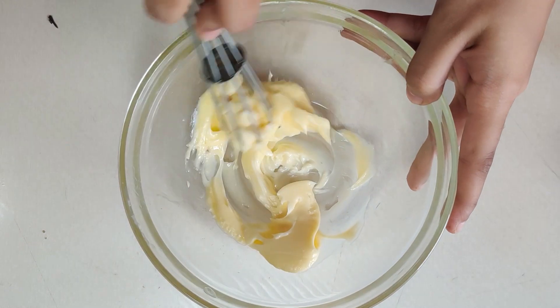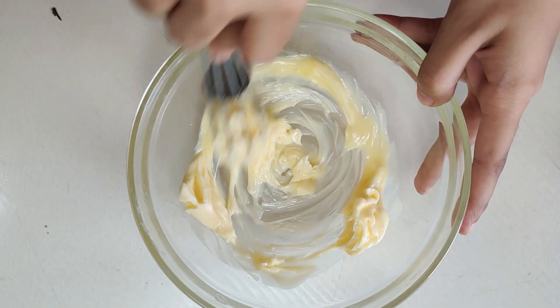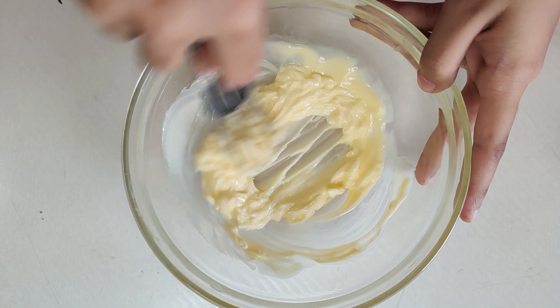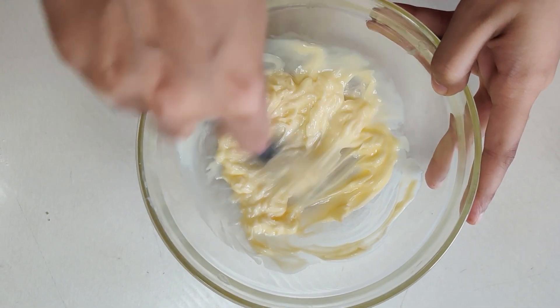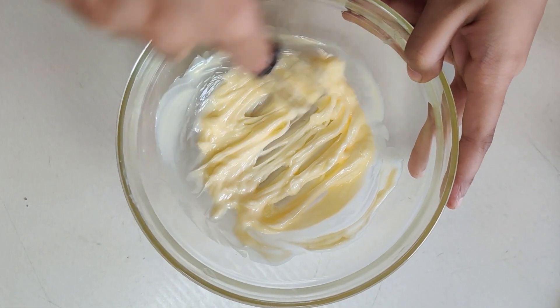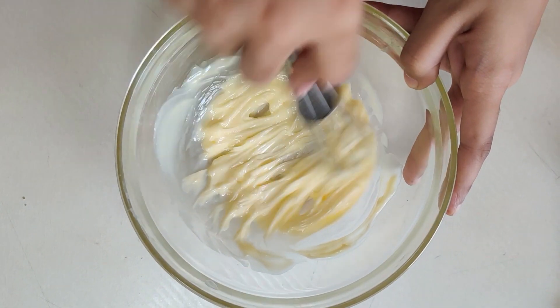Let's start with room temperature butter. I am using salted butter, and if you are using unsalted butter, just add a pinch of salt. I cream the butter for 30 seconds — the butter should be soft but it will not melt.